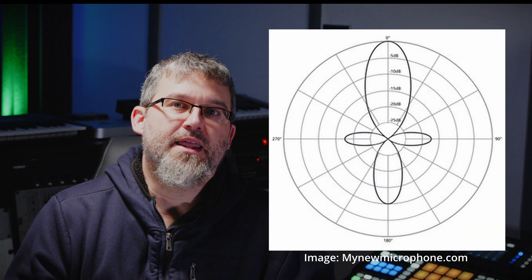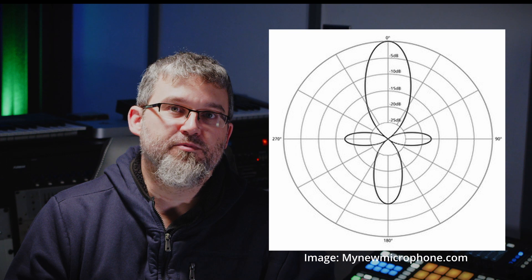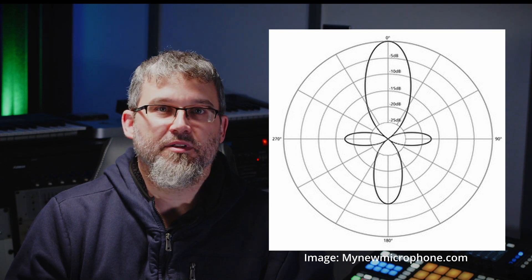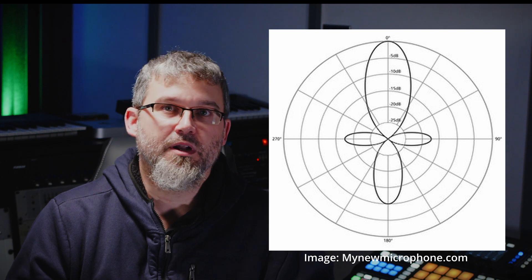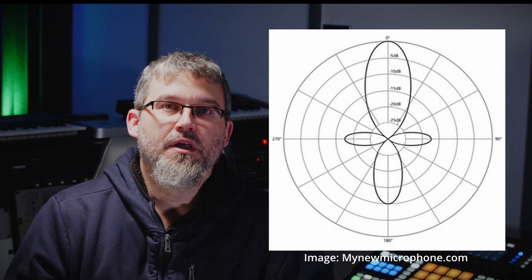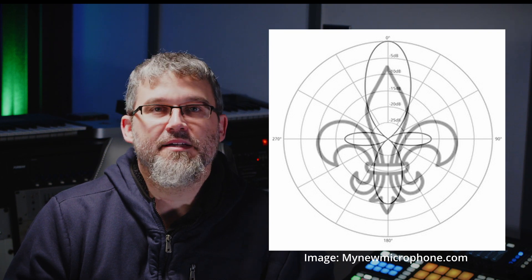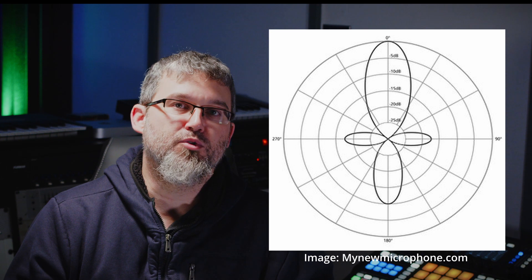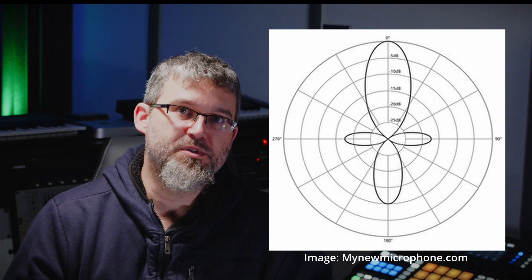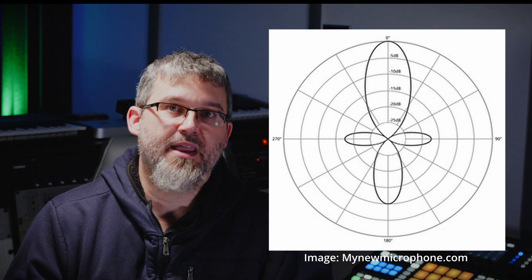The result was a mic that had a polar pattern referred to as lobar. The lobar pattern looks very strange — it's certainly not something you get to select on other mics when you're thinking cardioid, omni, figure eight, etc. Instead, it looks more like a fleur-de-lis than a polar pattern. The narrow lobe sticks out of the front, making the mic pick up very unidirectionally, while smaller lobes sticking out of the back and sides pick up less, with the mic rejecting sound at most angles around it.